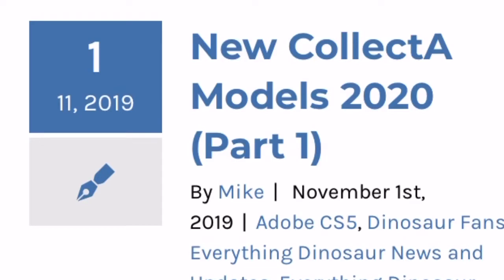Hey guys, some stupid sketch show guy here with another video. This video is going to be covering the new 2020 Collecta releases. This isn't all the releases, but this is the first four, and from what I can tell I think Collecta is going to hold off on their best figures for later.